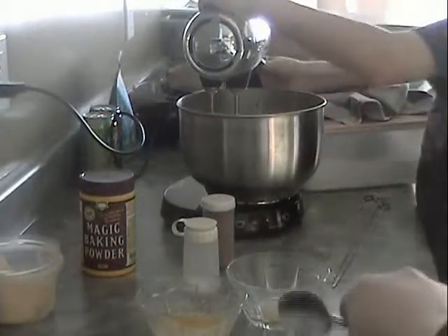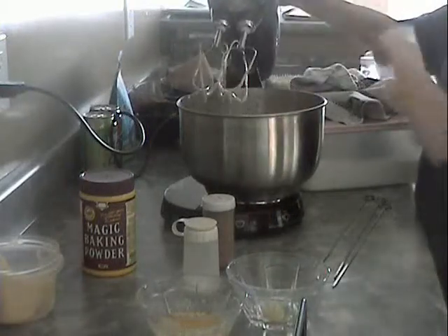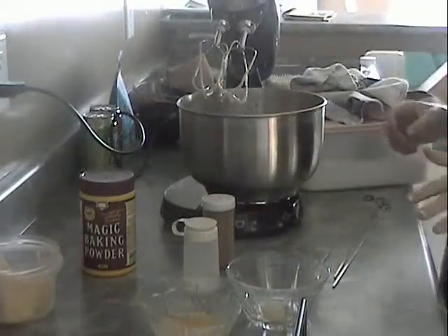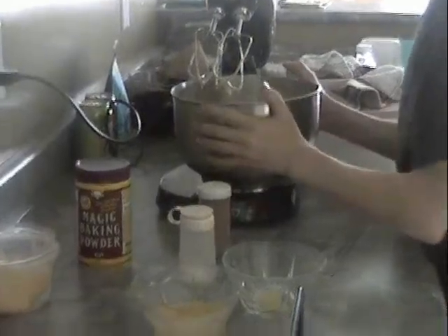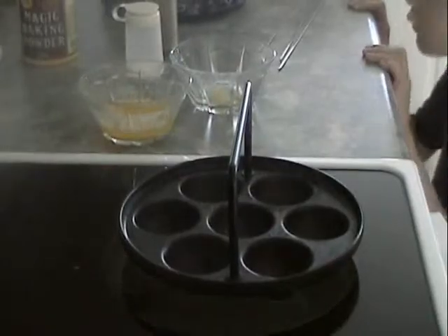As you can see it's kind of smoking down there - that means the pan is at the right temperature. Now shut it up so they can see the pan, because this is going to be the dripping part. Now you get to put this on.